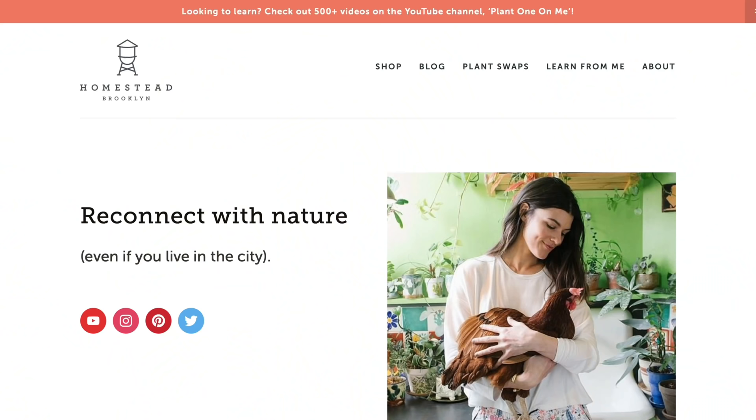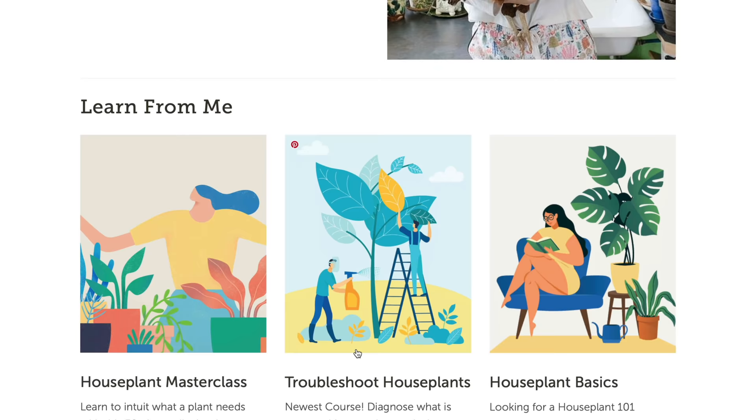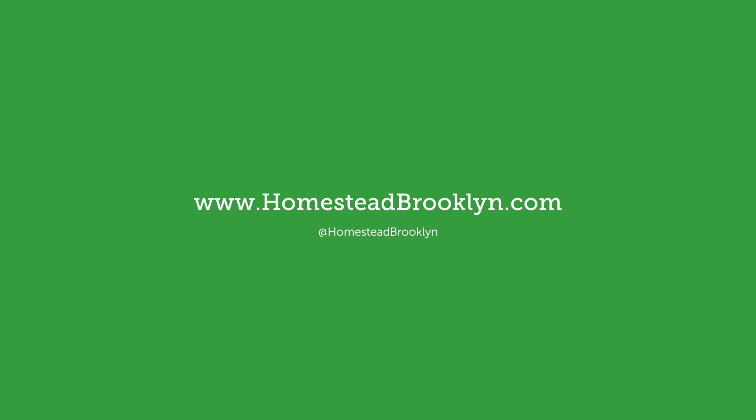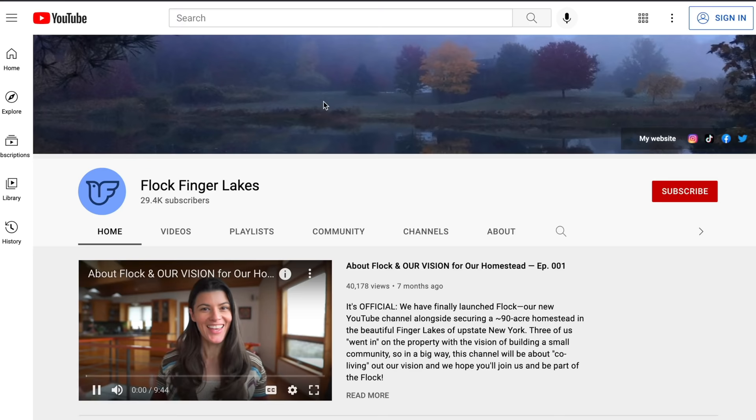If you're looking to up your plant game, check out our suite of courses and offerings, including Houseplant Basics, Troubleshoot Your Houseplants, the 125 Houseplant Care Spreadsheet, and the Houseplant Masterclass. The courses provide a certificate of completion when you're finished, and a wealth of information to impress both your plants and your friends. More information can be found at homesteadbrooklyn.com. And if you're seeking more information about gardening outdoors and homesteading in the country, check out our new channel over at Flock Finger Lakes.